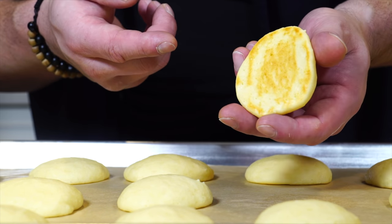Transfer the cookies to a rack. Before you ice them, they have to completely cool — otherwise the icing will just melt right off.